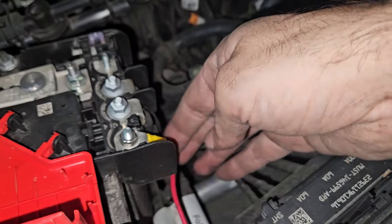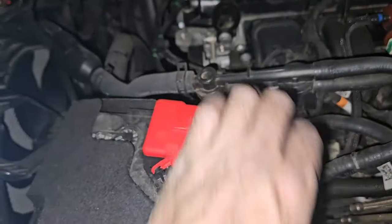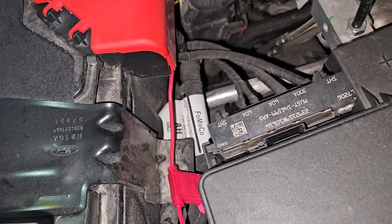Pull this down a little bit — perfect. Close it back up. Now this still doesn't have a fuse in it — I need to throw the fuse in, but I want to make sure everything is plugged in correctly first, then we'll come back and do that.